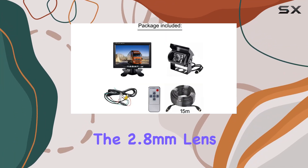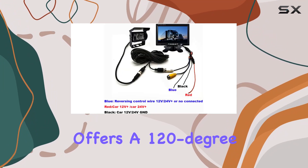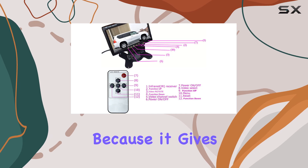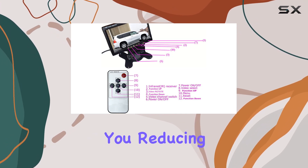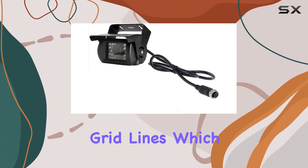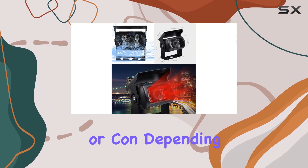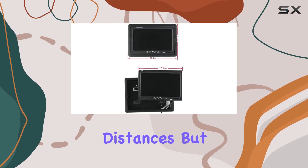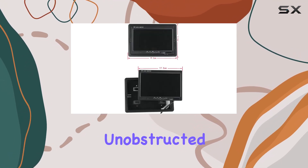The 2.8mm lens offers a 120-degree wide viewing angle, which is beneficial because it gives a broader view of what's behind you, reducing blind spots significantly. The camera does not display grid lines, which can be a pro or con depending on your preference — some might miss the guidance lines for judging distances, but others will appreciate the unobstructed view.